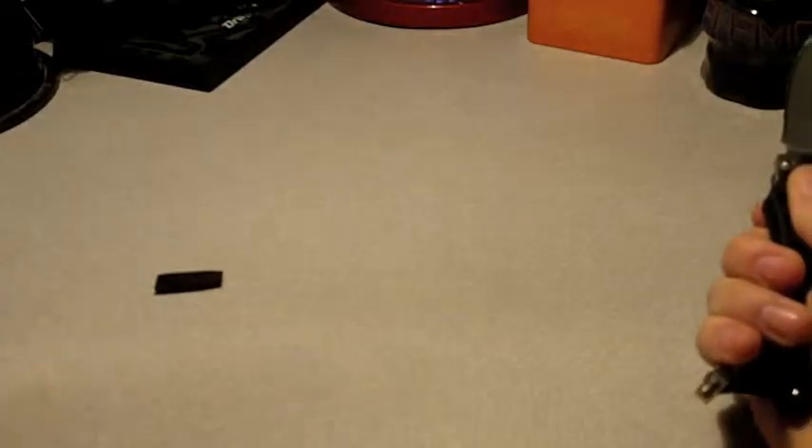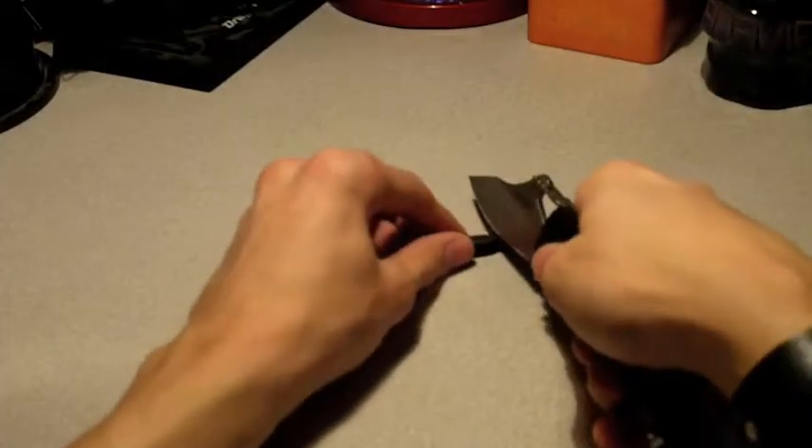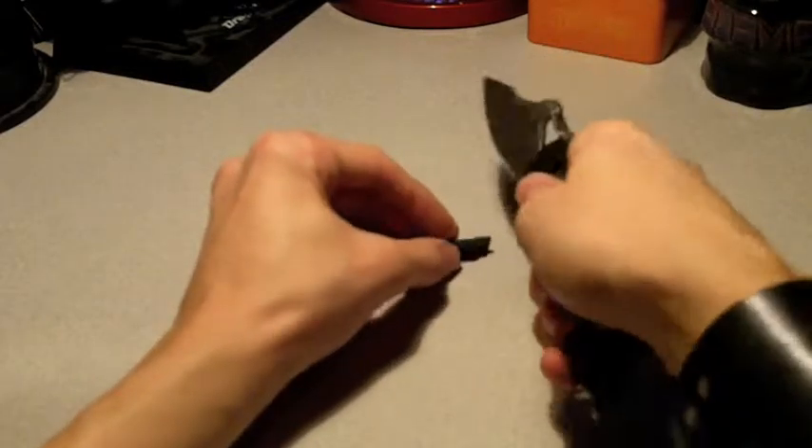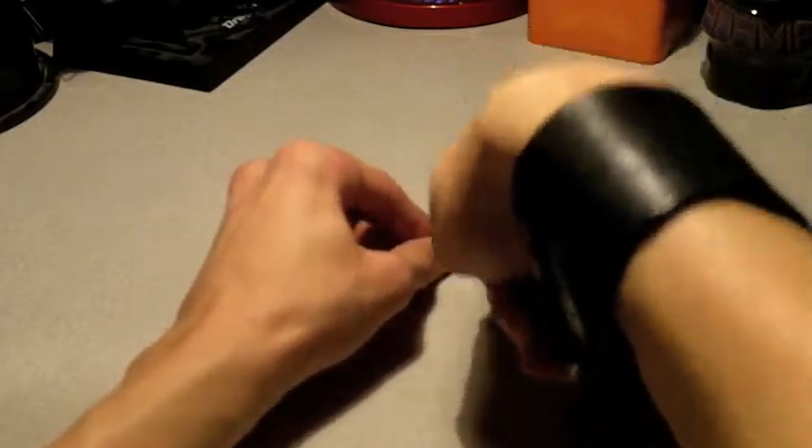So you can see — 10 out of 10 for food prep. Whether it's cutting apples, oranges, anything in the pantry, I think it will be good for it.